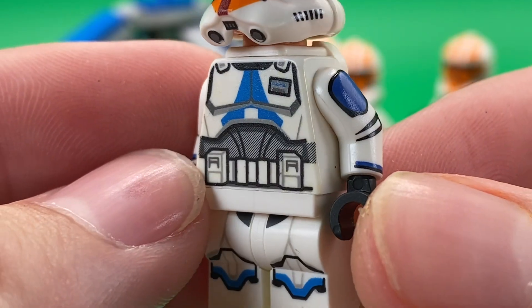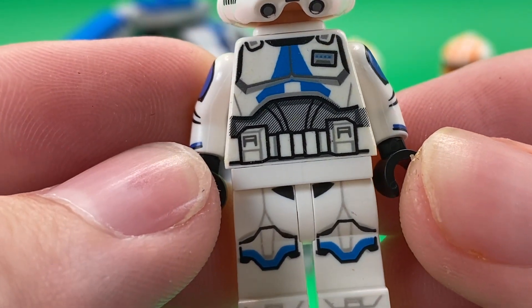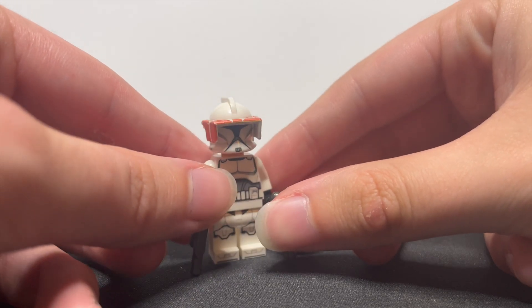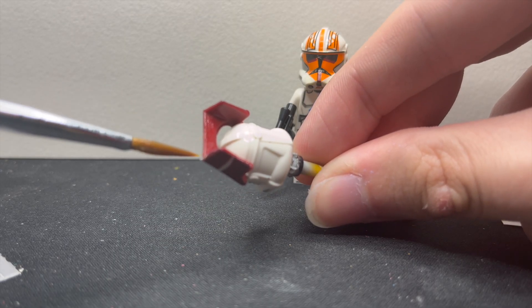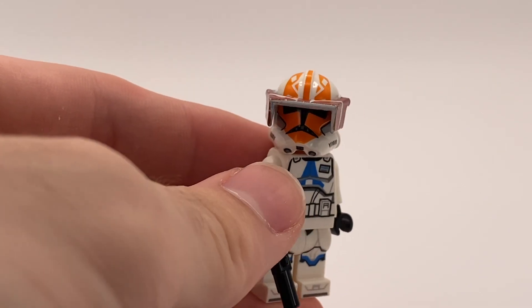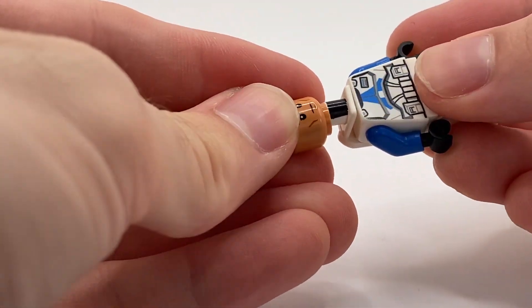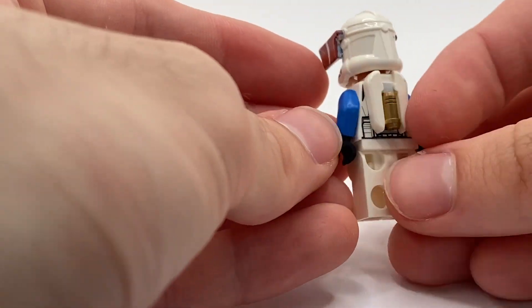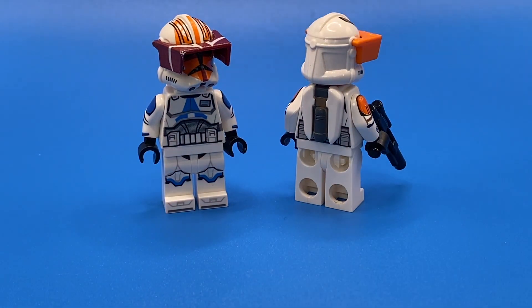In my own opinion, I think this figure already looks way better with the overlay decal, but that's not all. In one of our last videos, we showcased this decal visor that we made to make Vaughn's plain orange visor way more accurate to what you see in the Clone Wars show. We also purchased this custom jetpack piece from Clone Army Customs to turn this plain printed jetpack into an awesome physical jetpack piece. You could also use this same piece for Commander Cody.